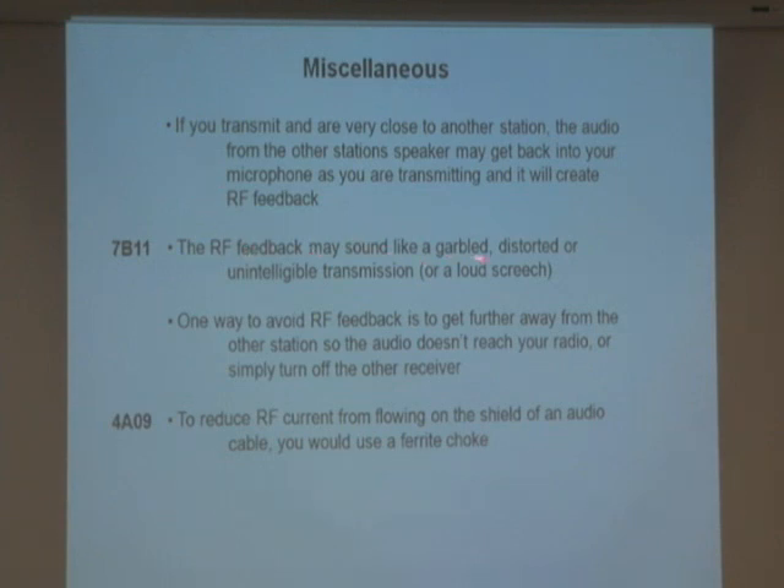RF feedback may sound like a garbled, distorted, or unintelligible transmission — it just sounds like a squeal. One way to avoid RF feedback is to get further away from the other station, so the audio from their radio doesn't reach your microphone while you're transmitting. Or you can simply turn off one of the radios.